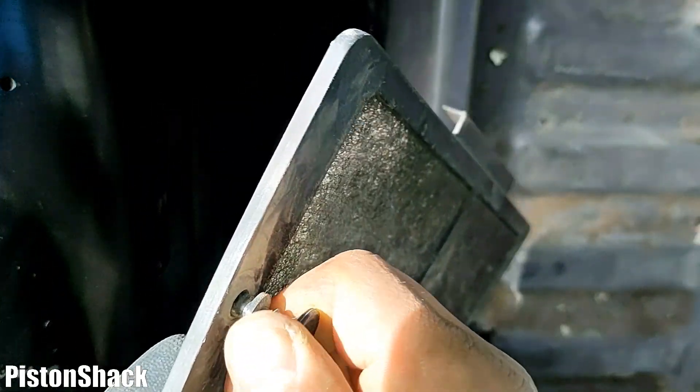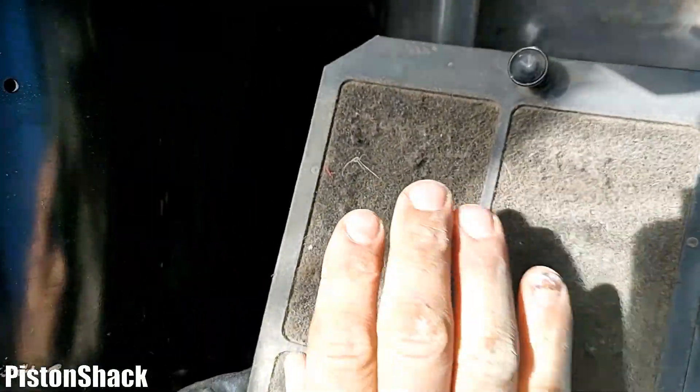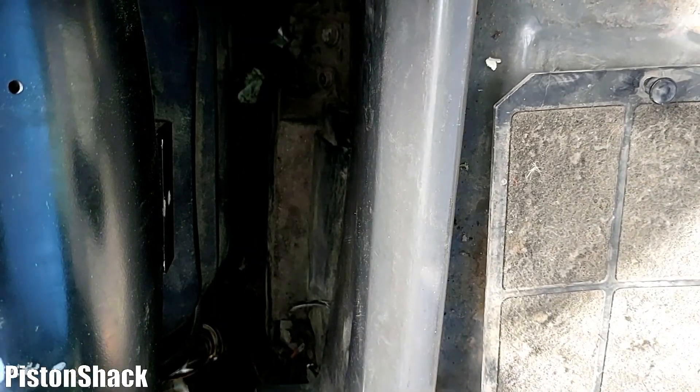Pull it out and it will get unlocked and removed. It's dirty as well. We're going to clean this mesh and also remove the paper filter element which is behind this screen. As you can see, it's dirty and it's time to put a new one — same process as we did with the primary.